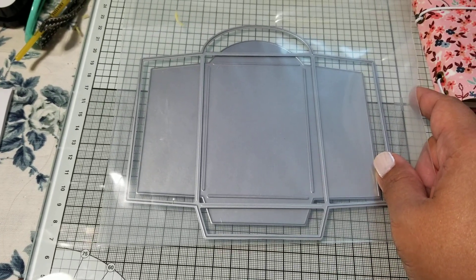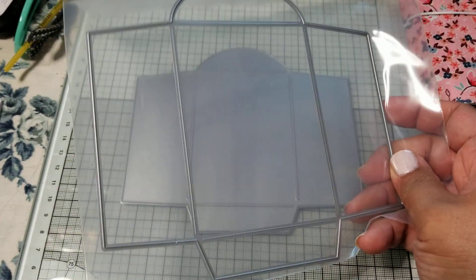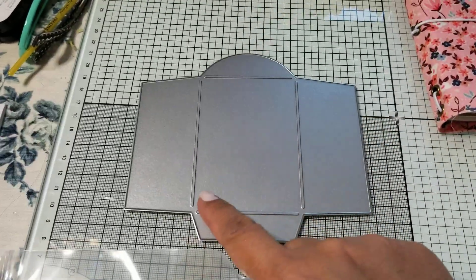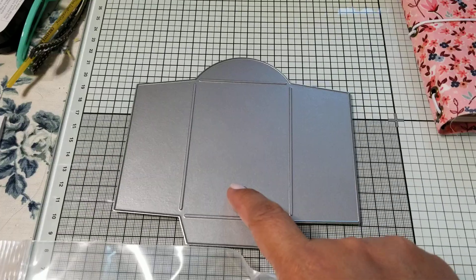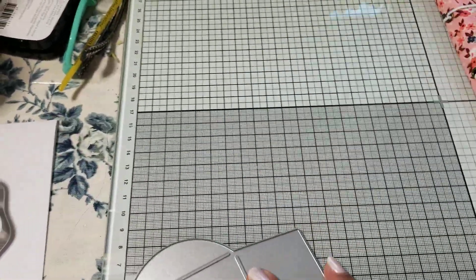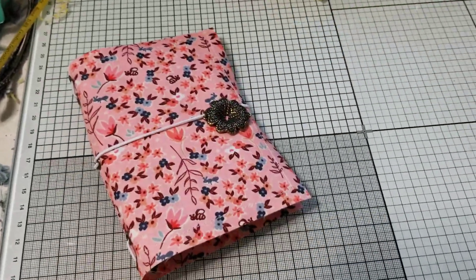Since it is smaller, the dimensions are just a tad bit wider and taller. For those of you who are wondering, this was part of the kit which is no longer available, and this older die is in their store — I'm not sure if it's available right now. That's just a quick comparison of the two dies.